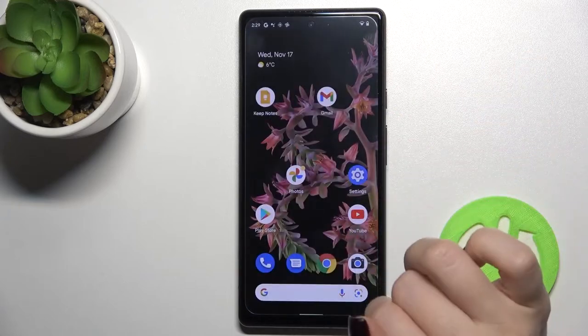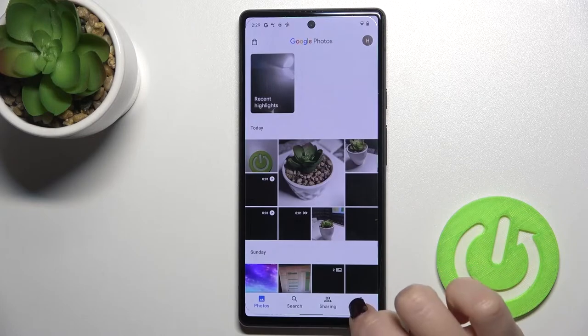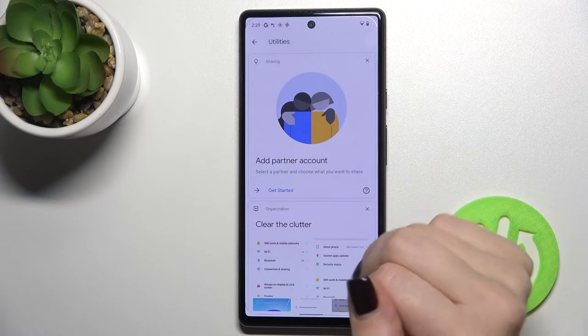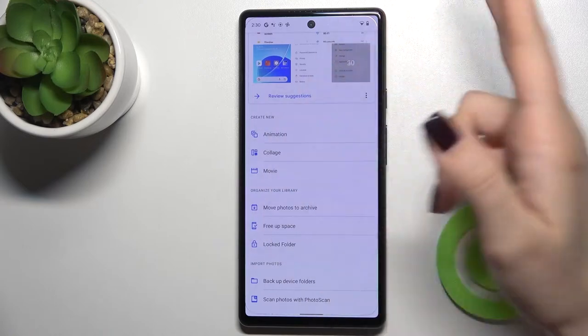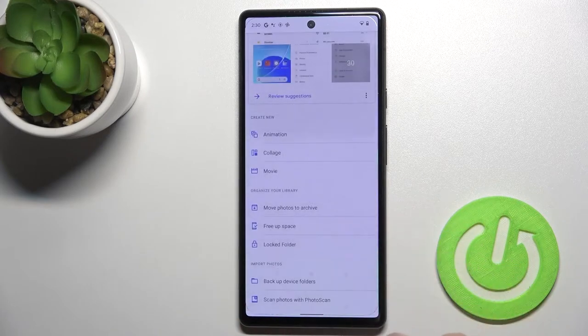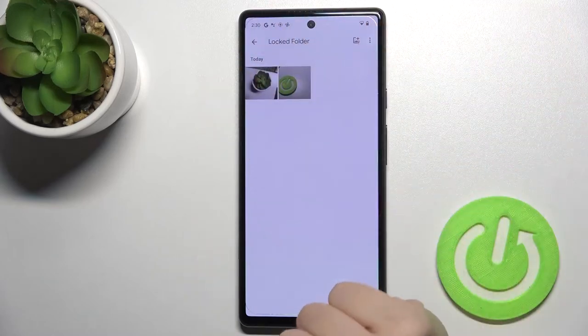To find the locked folder again, go to the Photos app, then go to Library and navigate to the Utilities section. Scroll down and you'll see the Locked Folder tab. Use your pattern to get access to the folder.